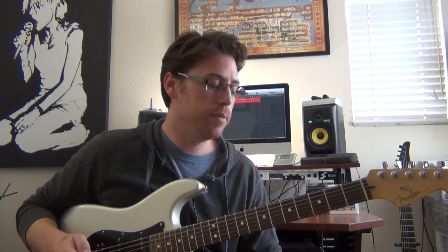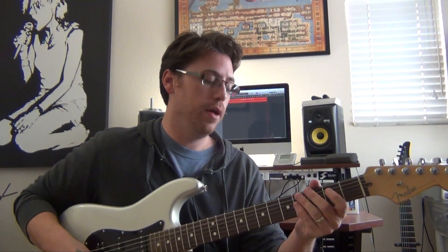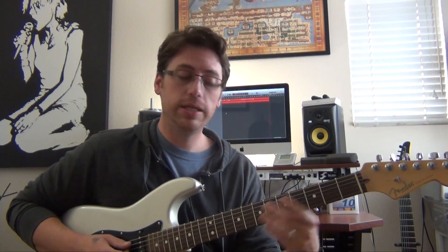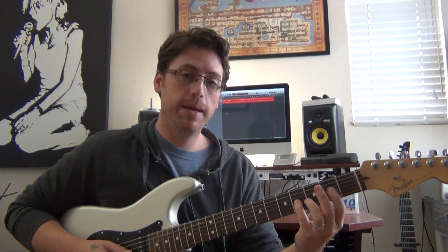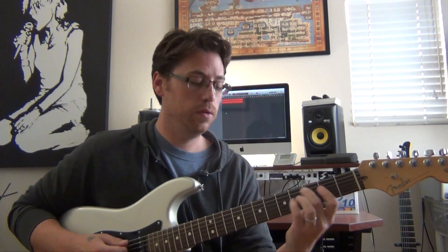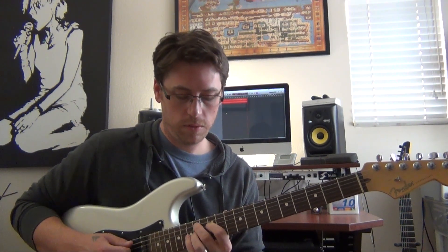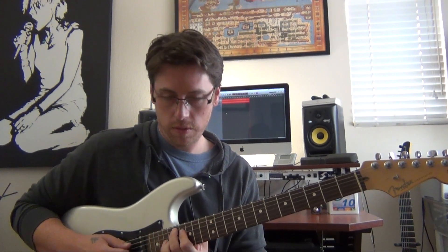And there you go — a quick little lesson on shell voicings. I use them all the time. The tabs are down below, check it out. See how you can incorporate it — maybe you can come up with some new riffs when you're experimenting with these shapes. I always like to use them very melodically, in the sense where I make some note movements on the G string. So that's something you can keep in mind.